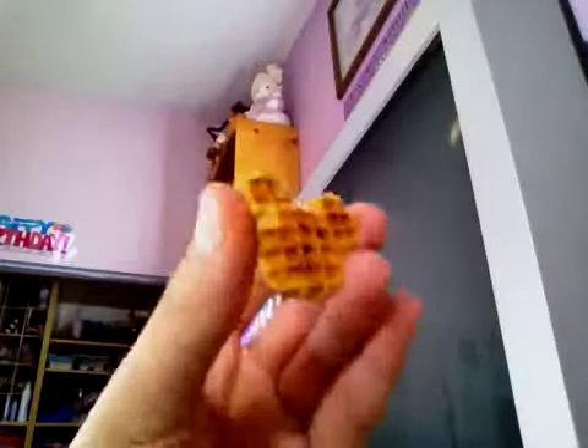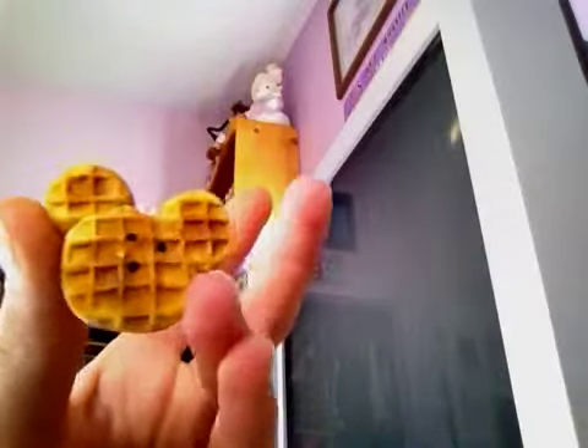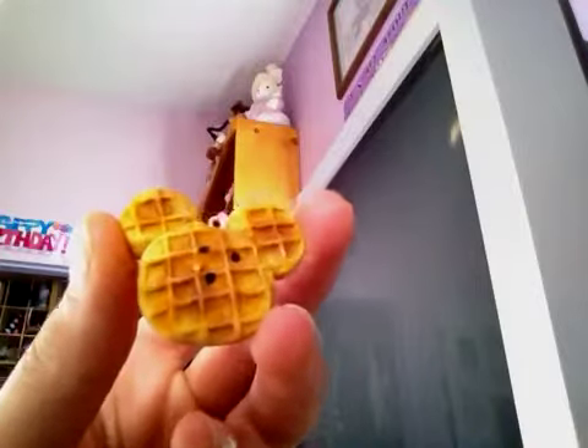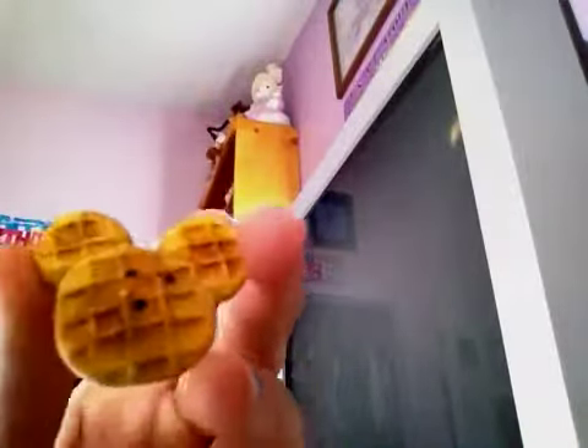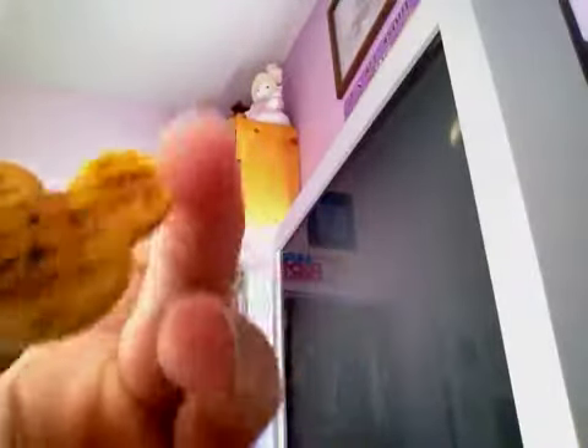If you guys saw my video last night that I posted, I made a waffle mold. And here is what I made with my waffle mold — a Mickey Mouse waffle charm. The face is a little weird, but I couldn't do the mouth. I tried to do it quite a few times, but the mouth just didn't want to work. So, forget it — I didn't do a mouth.